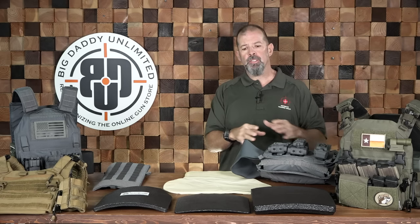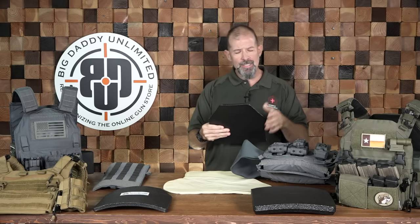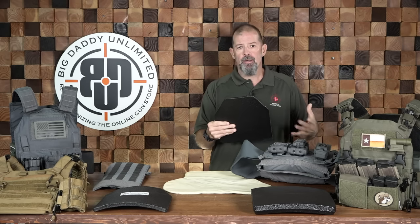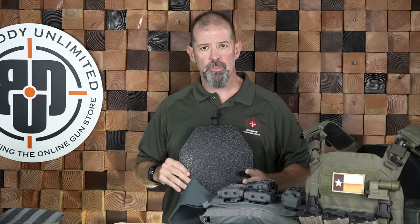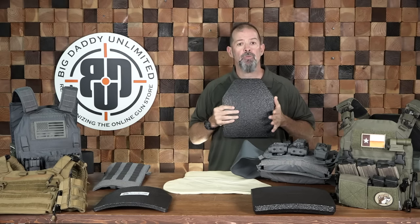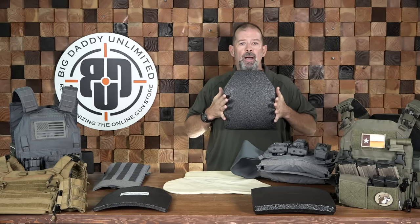The biggest mistake I see people make is they wear the plate too low on their chest. A lot of times out of the box, the plate carrier is adjusted so the plate rides much lower on the torso — and this is a mistake. What we're trying to do is get the plate high up on the thoracic chest to provide protection for our lungs, heart, and spinal column. You want to make sure the plate comes up nice and high on the chest.